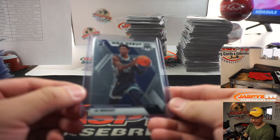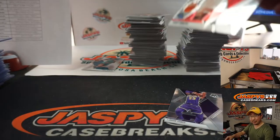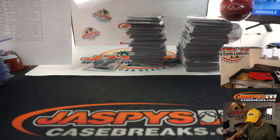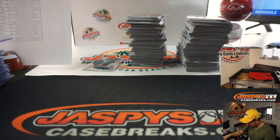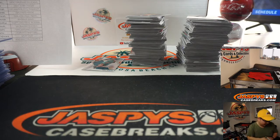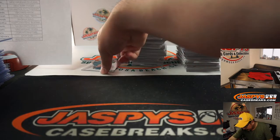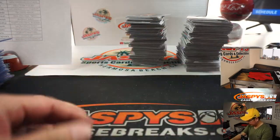A lot of Grizzlies being racked up for Phillip. Pretty solid break thus far — a lot of great hits. Remember, a lot of the value is in the parallels, folks. There's a Cody Martin too.